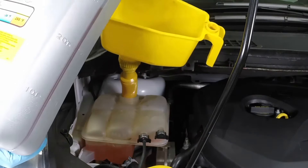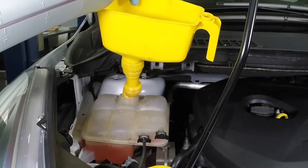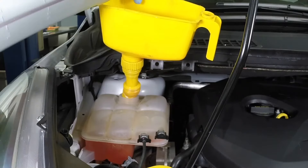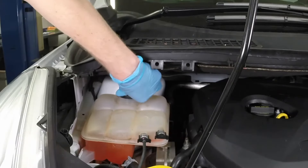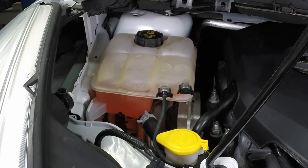If only a small amount of coolant is required to bring the system up to the proper level, water can be used. However, repeated additions of water will dilute the antifreeze and water solution. Install the expansion tank cap securely. Drive the vehicle, then recheck the coolant level.